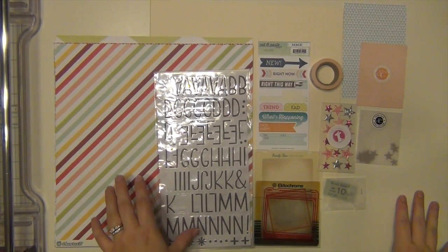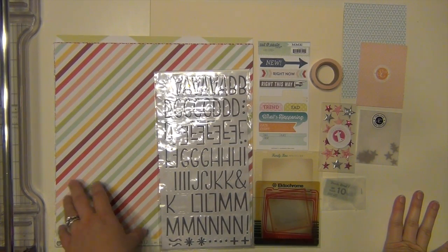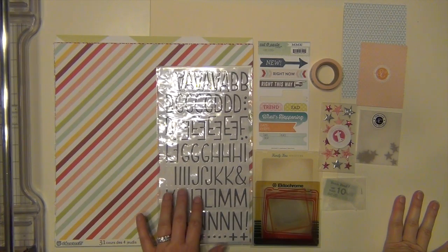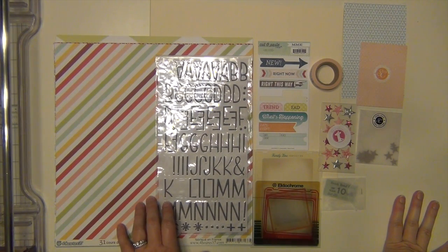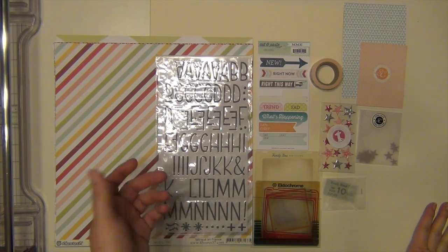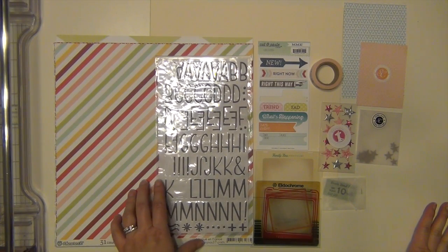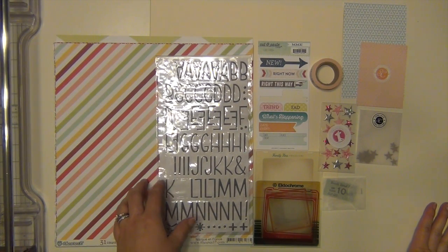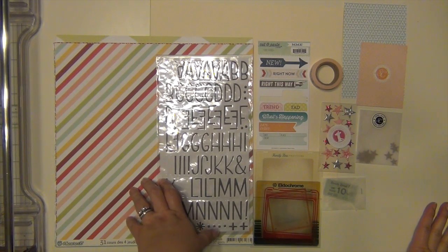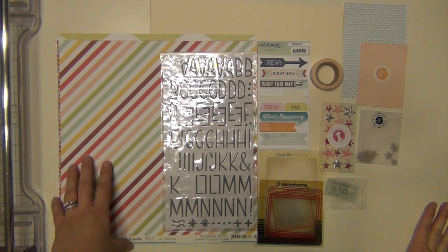Hey everyone, it's Sarah and I am going to share with you my picture selection for my double scoop kit that I'm going to start working on. I asked a question in my Valley High Kill a Kit video if you guys wanted to see me choose my pictures for the kits and explain why I'm choosing them. I got a good amount of feedback saying people do want to see that process, so I'm going to start doing picture selection videos before my process videos for each kit.